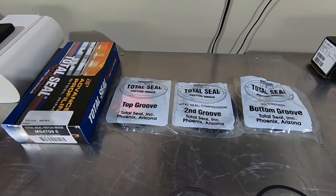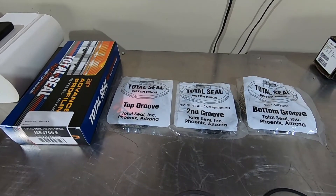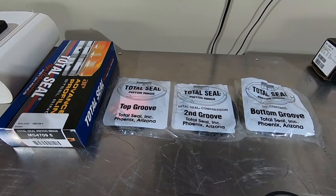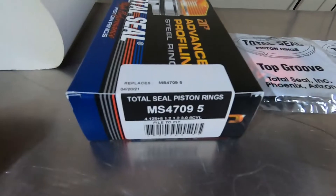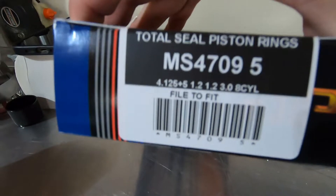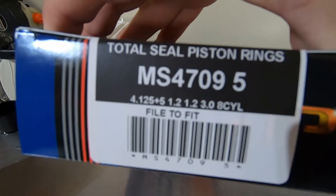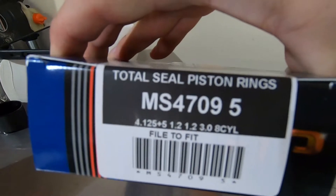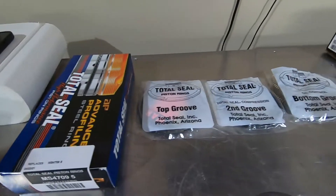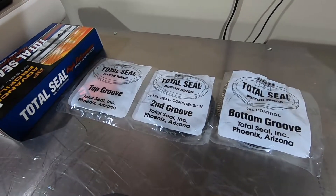For my application I'm using DSS pistons. They have a 1.2 and 1.2 millimeter top and middle groove and a 3 millimeter oil scraper groove. Here's the part number in case you have the same groove setup. For a 4.125 inch bore they give you five thousandths extra at the gaps for you to file fit custom, which you should be doing anyway for your bores.